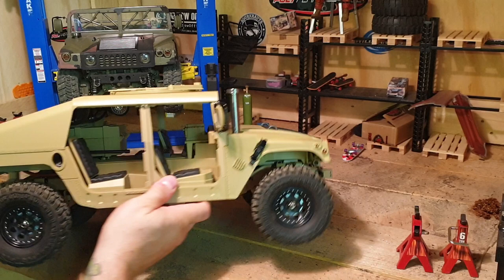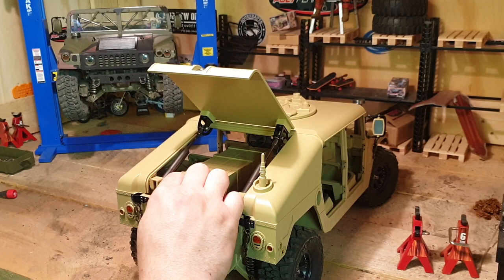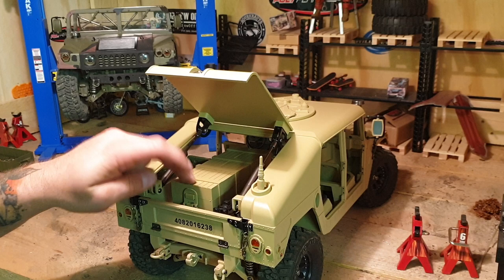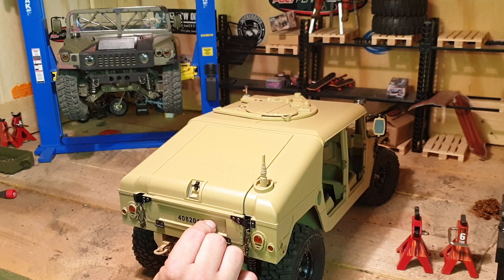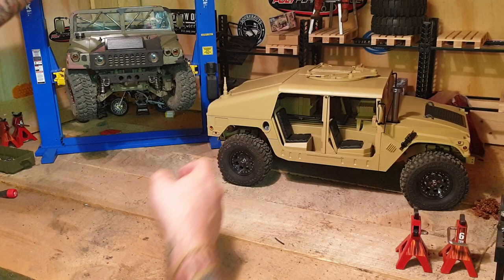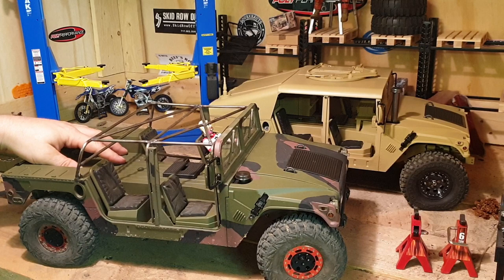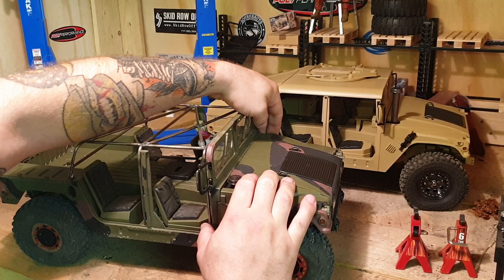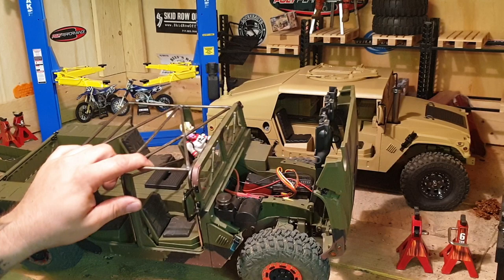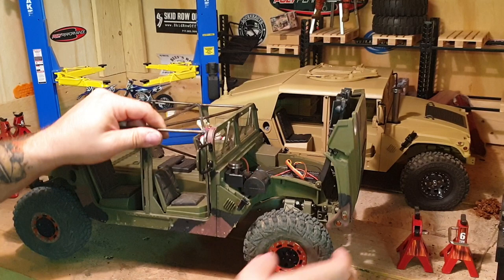Here we have the battery tray. If you have the model with the sound module, leave it here or change the position a bit if you don't want that box there. If you have it without the sound module, you can remove that box in the back. I removed the box on the bed and changed the position of the battery to the front. You can keep the battery right here — that offers you better weight distribution.